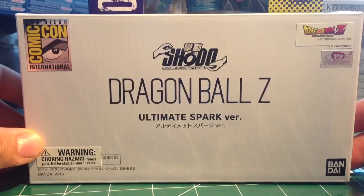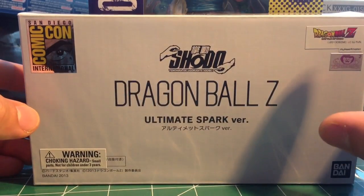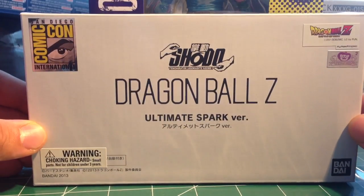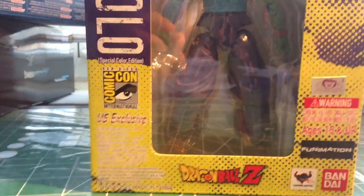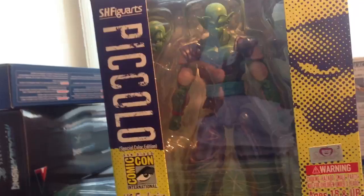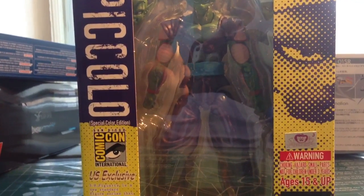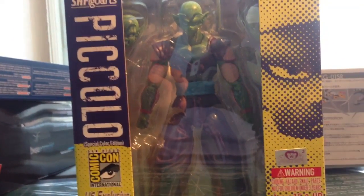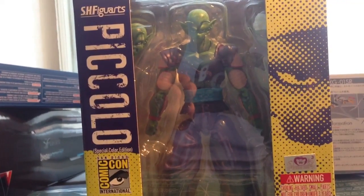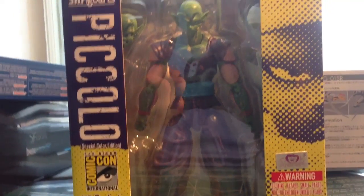I saw this online and the figures are really cool — the miniature size figures. I just got them today. I got this and this guy right here, the Piccolo Comic Con version. With this Piccolo I actually complete my Dragon Ball Z collection of the figure arts. But unfortunately I won't be doing an unboxing just because this guy is extremely rare and hard to find.